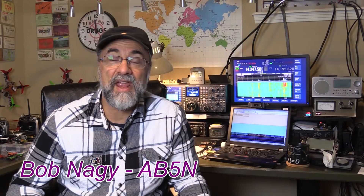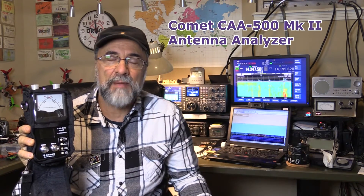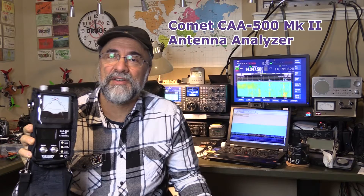Hello, Bob Nagy here again, AB5N, for another equipment review. This time it's going to be an antenna analyzer — the new Comet CAA500 Mark II.